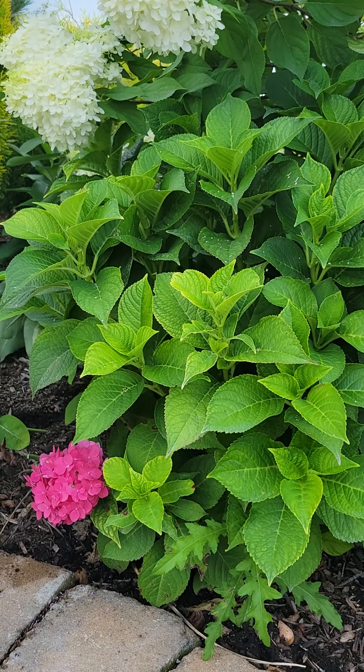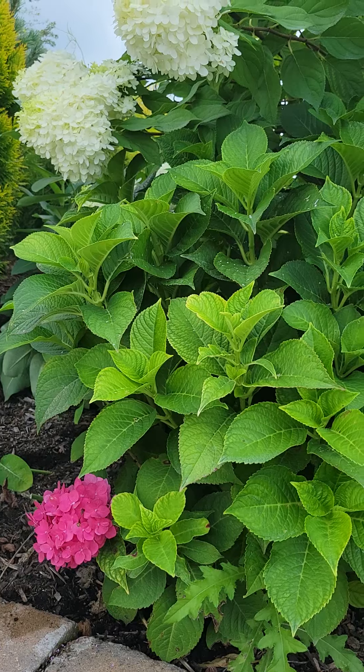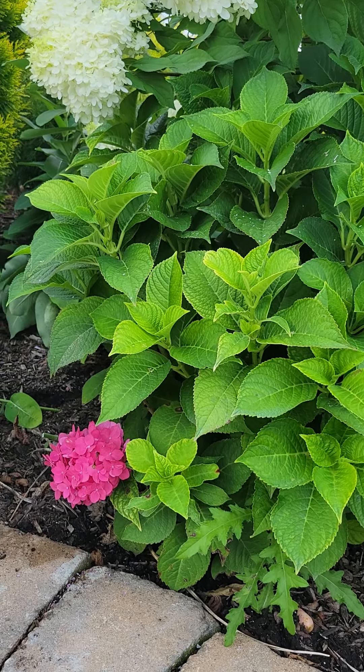This is a type of hydrangea you see in a lot of older homes and landscapes, and a lot of people complain that they never bloom, or they simply don't live. There's a very good reason for that — it's really not hardy in zone 5, despite what sources tell you.